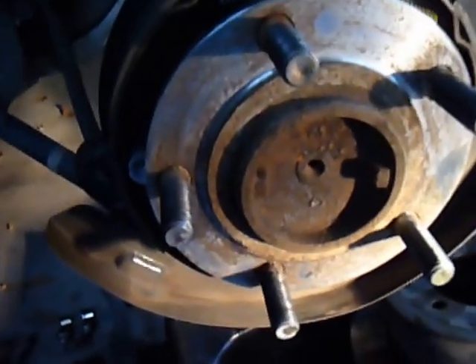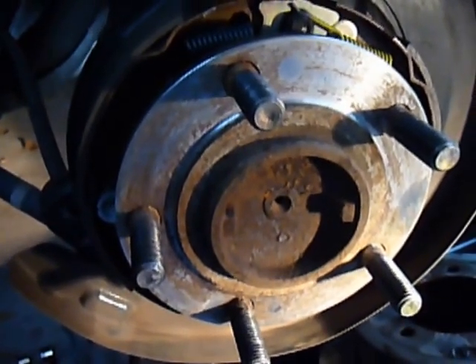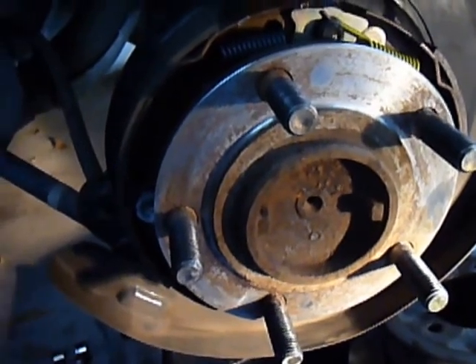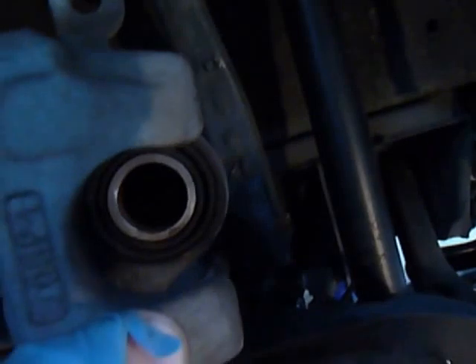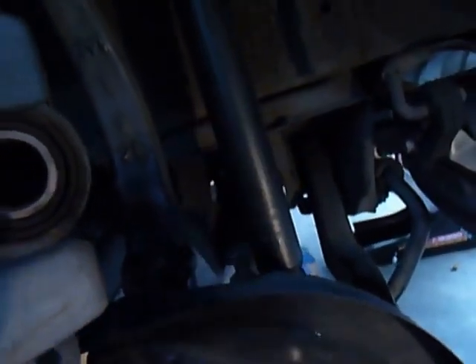Hi, I just wanted to show you the difference between your disc brakes and your drum brakes. Your disc brakes are right here. They use a disc brake pad like this.